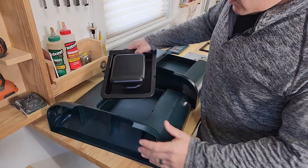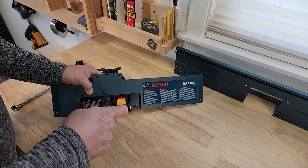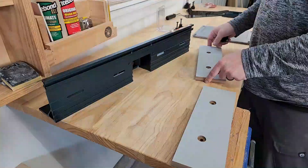Before I could do anything, the first thing I had to do was put this thing together. The assembly was mostly straightforward. It only requires basic tools, but there are a lot of screws so just pay close attention to the instructions. When installing the front face with the power switch, you'll need to hold the nuts on the back side with an open-ended wrench.